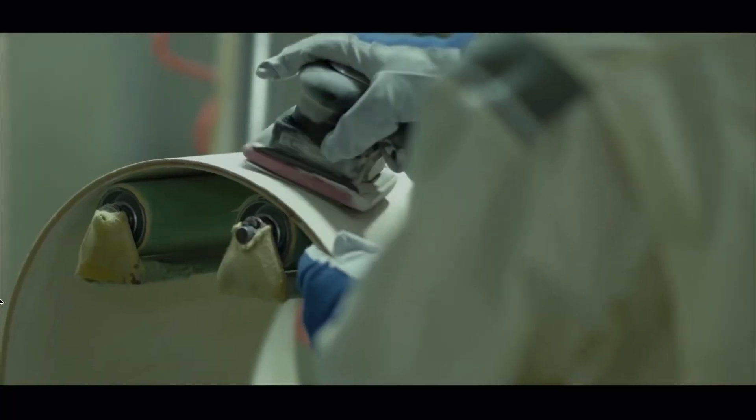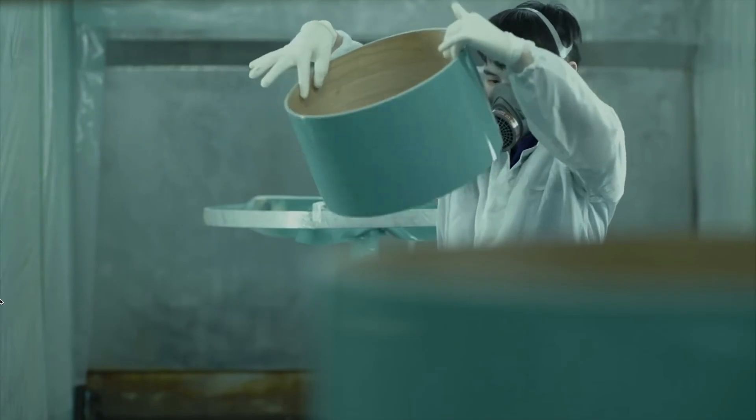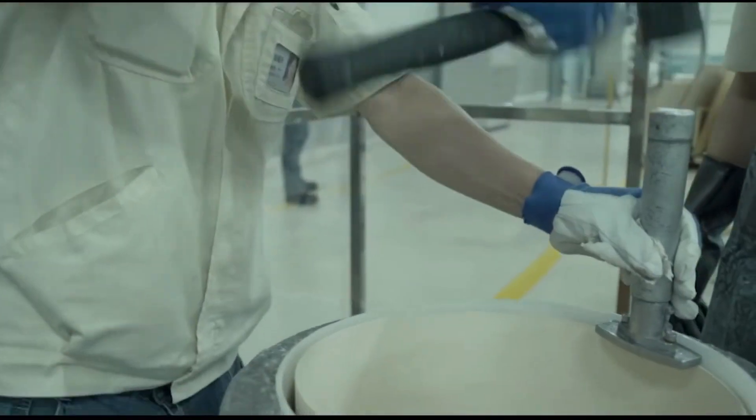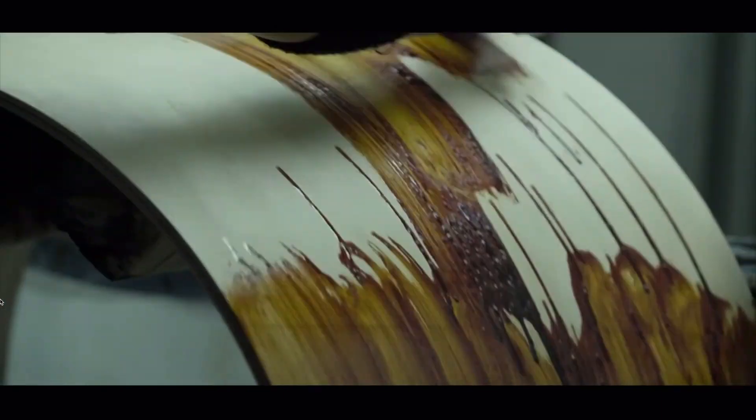From there, the shell goes through numerous steps of hand craftsmanship, including sanding, bearing edge cutting and finishing, and also the paint process. These are all done with a human touch. In our Yamaha facilities, we strike a nice balance between automated systems for precision and consistency and the hand craftsmanship that's necessary for building a quality instrument.